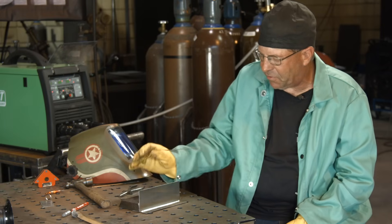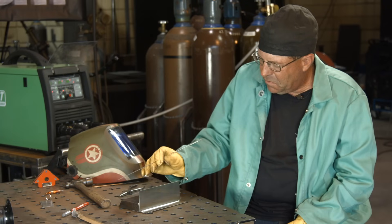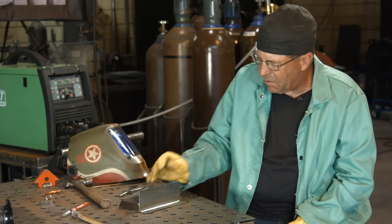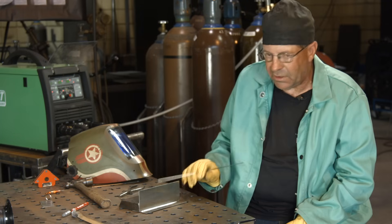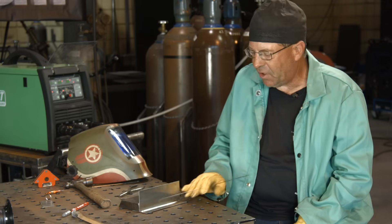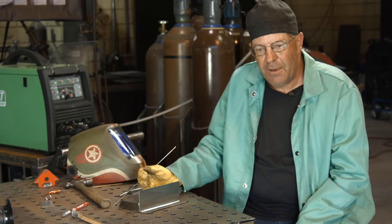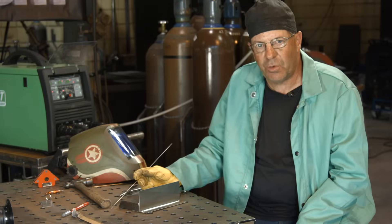I hope this helps the viewer that wanted to see 16 gauge thin material stainless in the horizontal fillet. Thanks for watching. I hope this helps out. If we can help you in any way — we're learning ourselves here — make sure you subscribe to the videos. Thanks for watching.